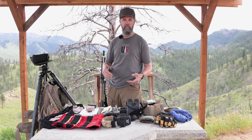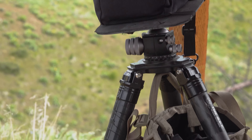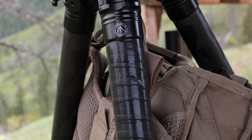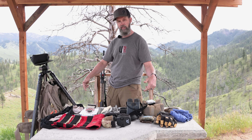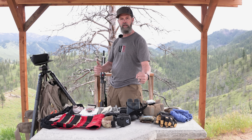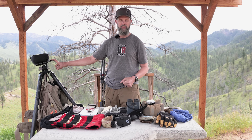Over here I've got the QDT tripod from Two Vets Sporting Goods — that thing is the bomb. I put a little grip tape on one side. I'm a right-handed shooter, so I grab it and carry it with that grip tape on the left-hand side, which tells me I've got one leg in front and two legs back. With the grip tape it's just a signal — I don't have to look, I just know every time.